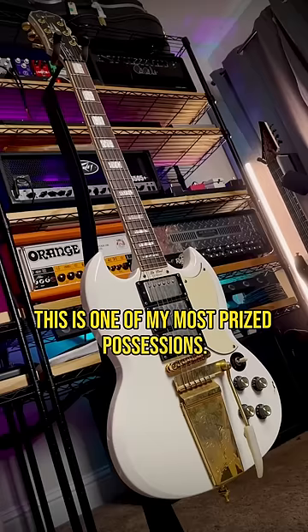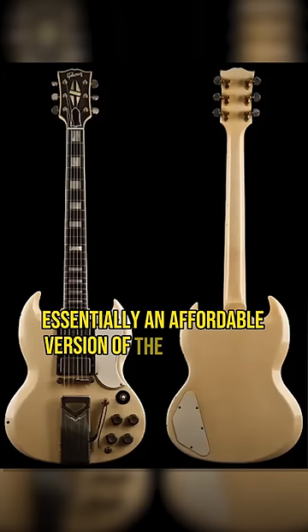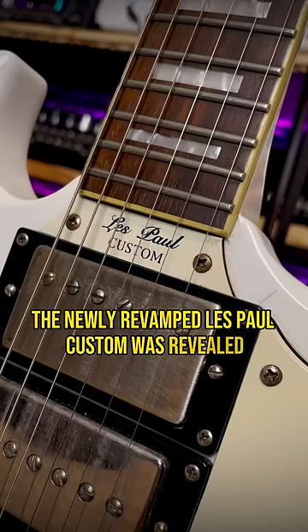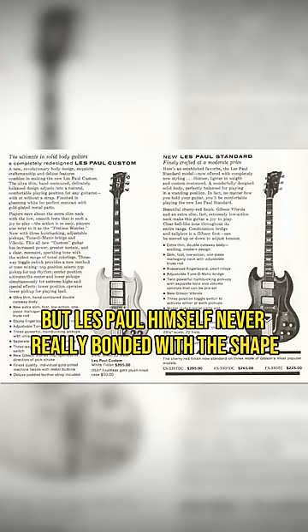This is one of my most prized possessions. It's a 2006 Korean-made Epiphone G400 Custom — essentially an affordable version of the 1961 Gibson Les Paul Custom. In 1961, the newly revamped Les Paul Custom was revealed, which is why it has all the badging, but Les Paul himself never really bonded with the shape, and so it was rebranded later as the SG.